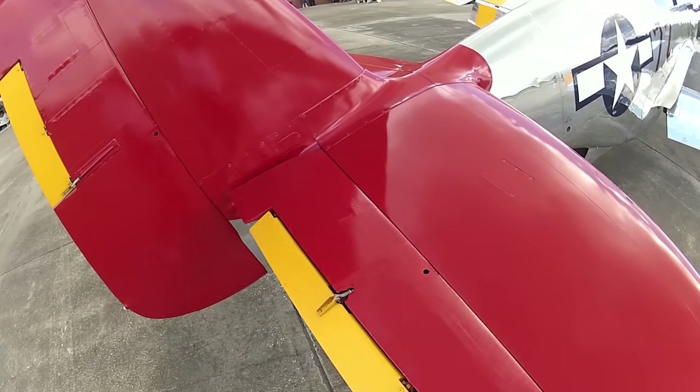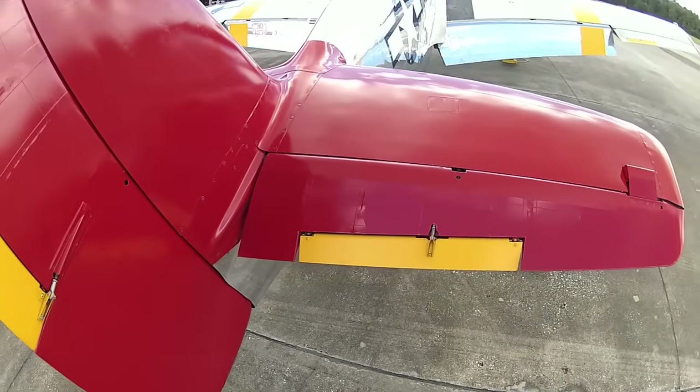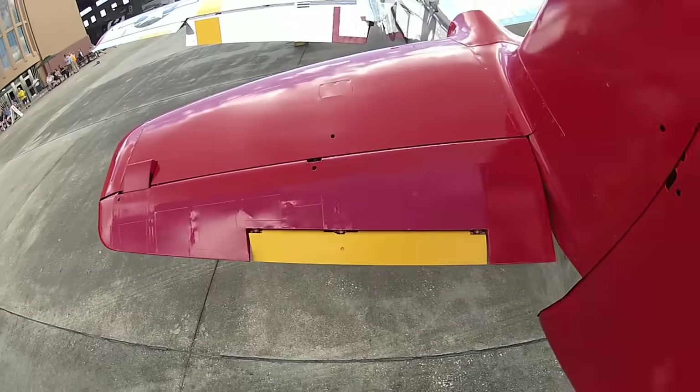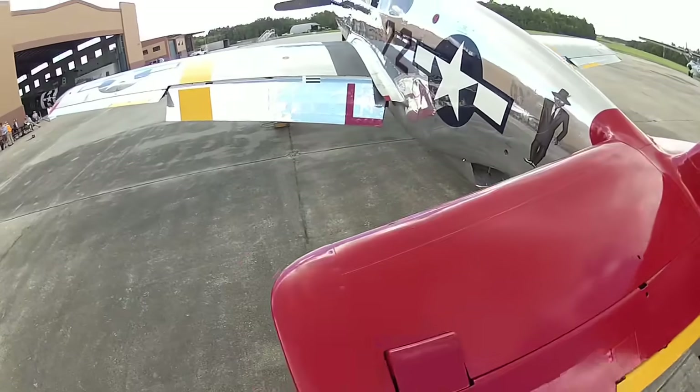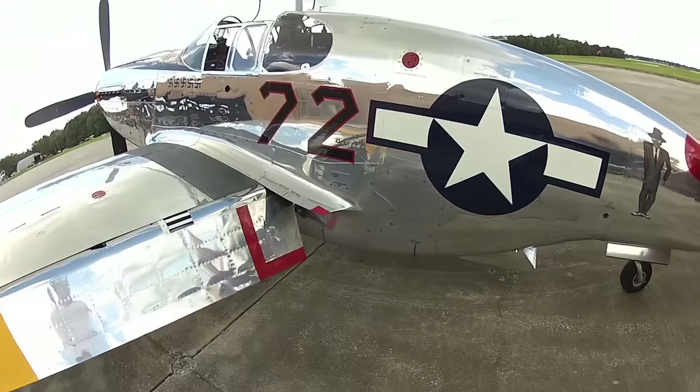I trust my guys. The controls don't look bad — the elevators on the early Mustangs were fabric. The rudders on all of them are fabric. That's pretty cool. Of course, this is a red tail paint job — Tuskegee Airmen, with Lee Archer.